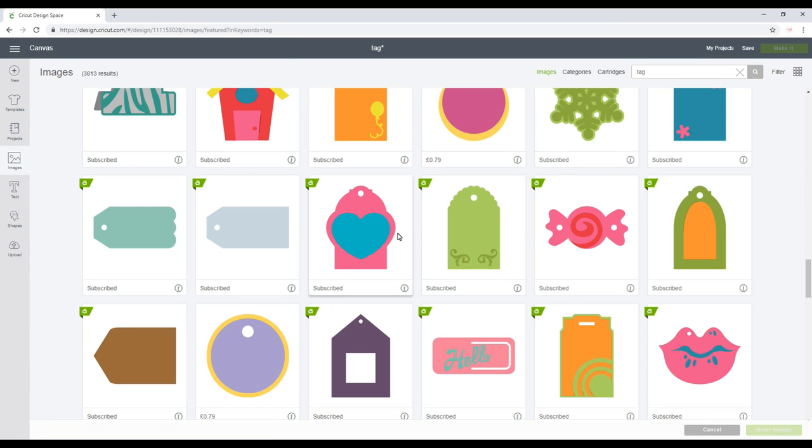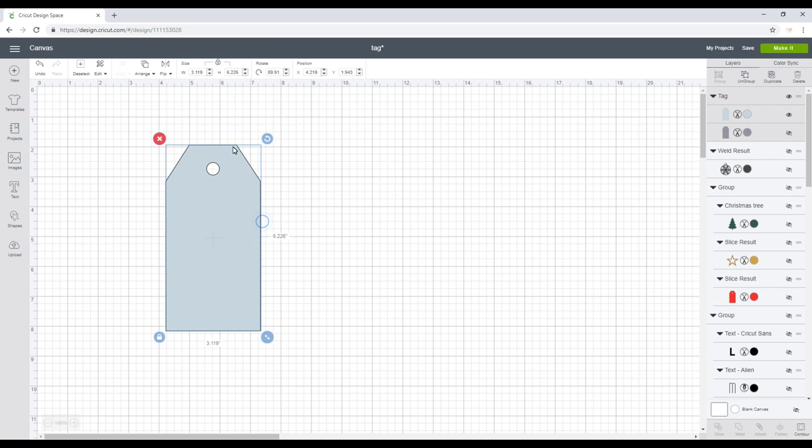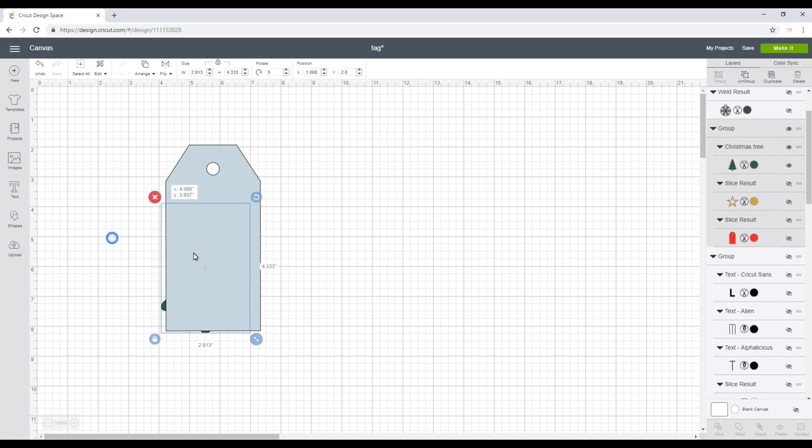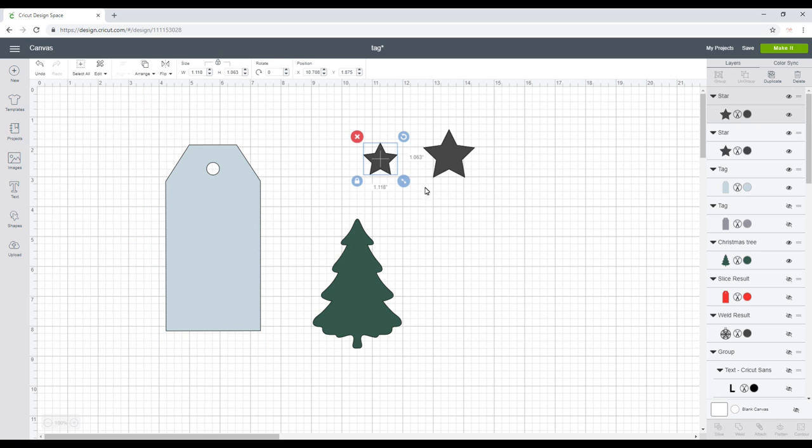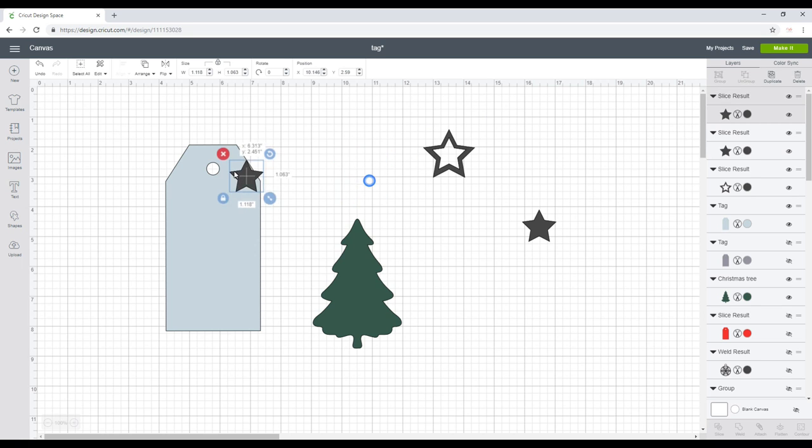For my next tag, I've gone to Images, typed in 'tag,' chosen one and inserted it — turned it so it's landscape. I'm using an uploaded image for my Christmas tree, which I'm going to cut out in felt. I've got two stars, so I'm bringing the smaller one into the bigger one, highlighting, aligning and centering, then slicing. I then bring the smaller star up to my tag, sit it over the hole, and slice out my star.